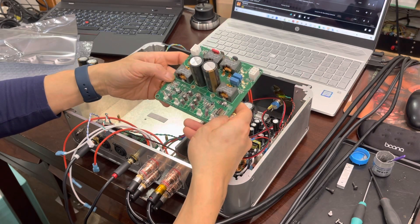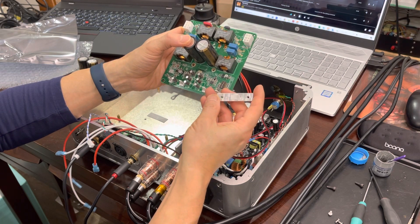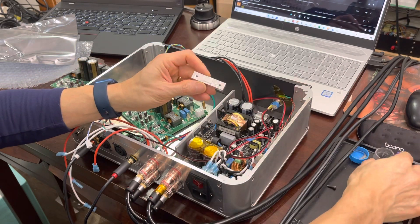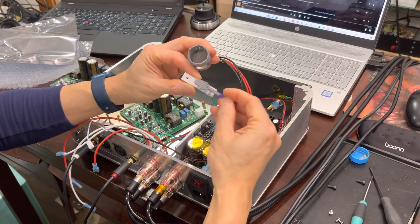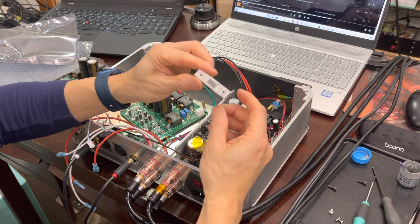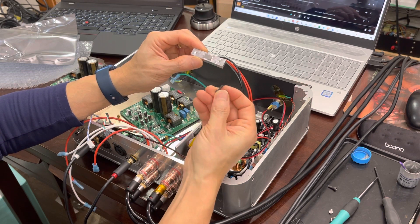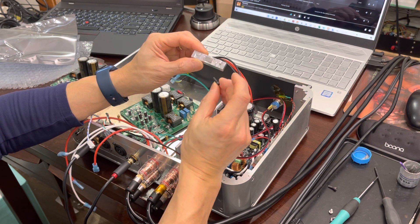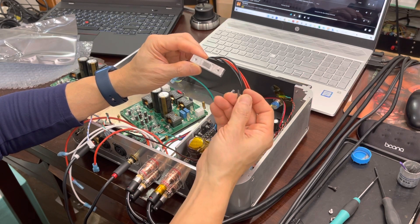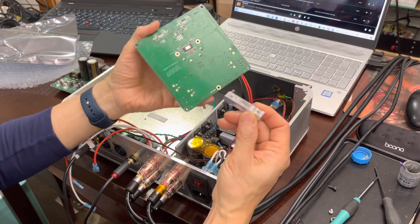Next step is you want to install the included thermal heat sink block. Take one of these and apply a tiny bit of thermal grease right where the pad is. CPU cooler grease works pretty well. And what you're going to need is a couple of M3 hex head cap screws — I believe these are 12 millimeters long. You'll probably need at least 12 millimeters in order to get the reach and a good depth.